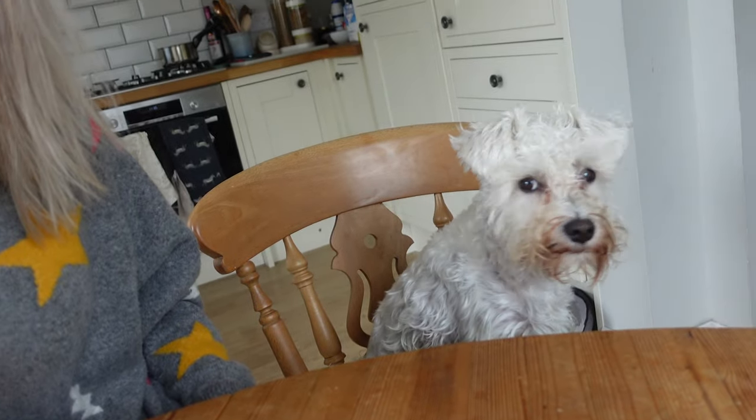Hey everyone, welcome back to another what's for dinner video. I've got a special guest — there she is, Baggy, she loves to sit with me at the kitchen table. Back to the video: I'm going to show you three different meals we've had this week for dinner. All of them are really easy to make, simple, quick, and delicious.